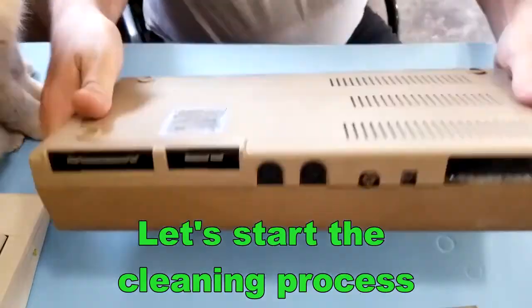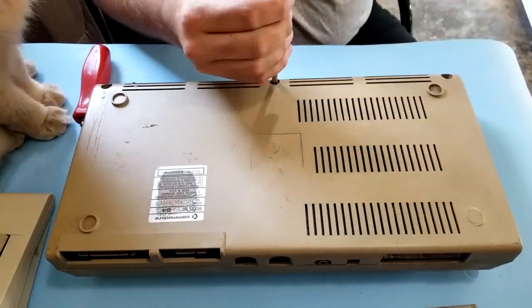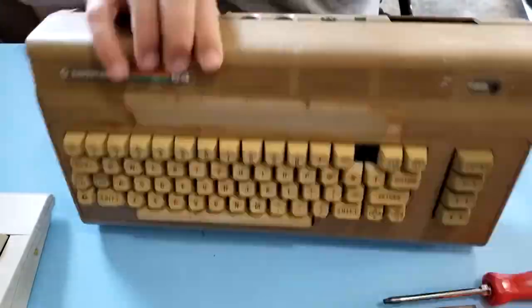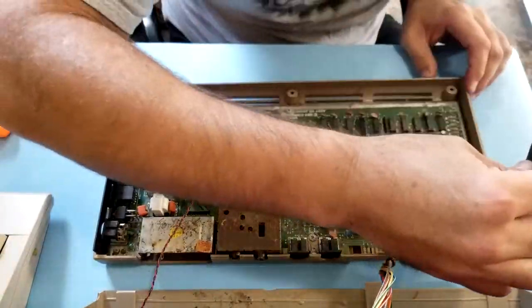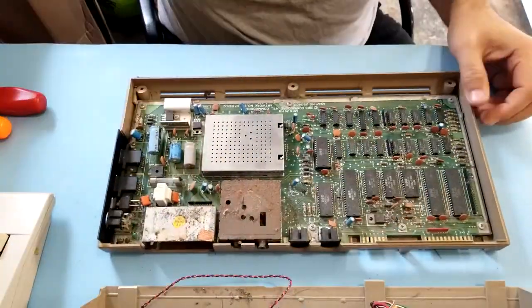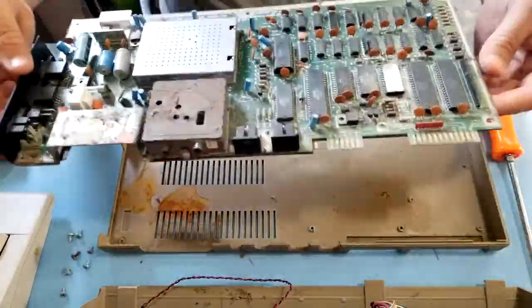Let's start the cleaning process. Take that sticker off. Bottom screws — there's only three. Flip it over; it should open up like a hinge. Disconnect the wires for the keyboard. Disconnect the LED wire. Let's unscrew the board.